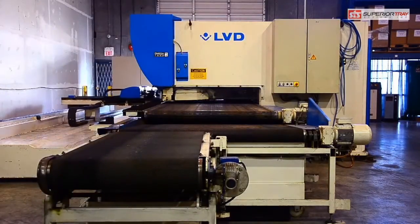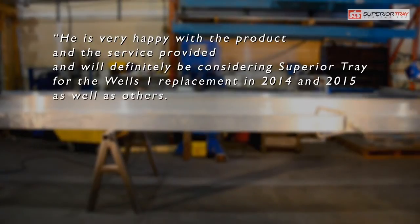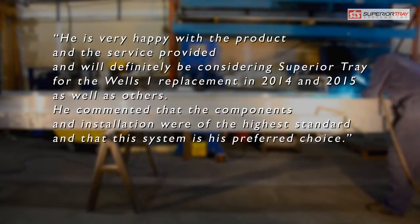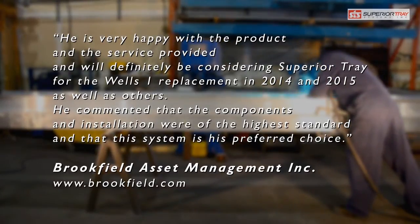Here is what our customers have to say. He is very happy with the product and the service provided, and will definitely be considering Superior Tray for the Wells One replacement in 2014 and 2015, as well as others. He commented that the components and installation were of the highest standard, and that this system is his preferred choice.